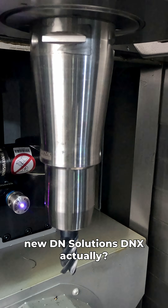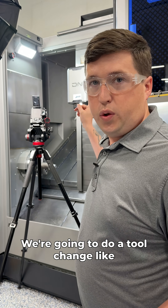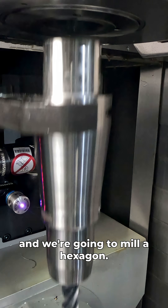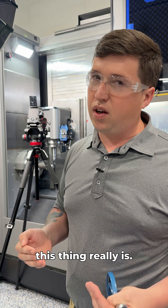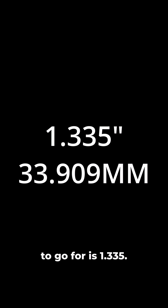How good is the tool changer on the new DN Solutions DNX? We're going to run a test — do a tool change, shoot for a target, mill a hexagon, then measure it. We're going to keep changing our size five thousandths down at a time to see how good this thing really is. The first size we're going for is 1.335.